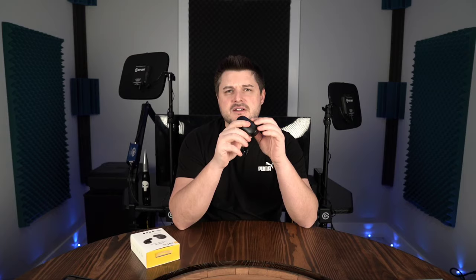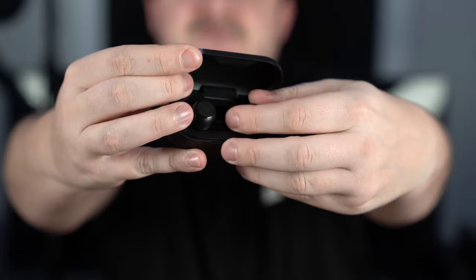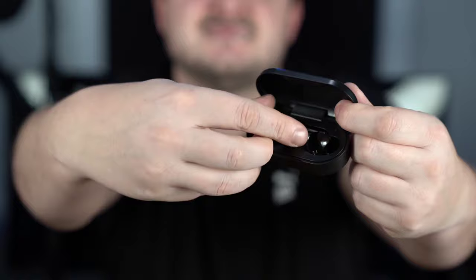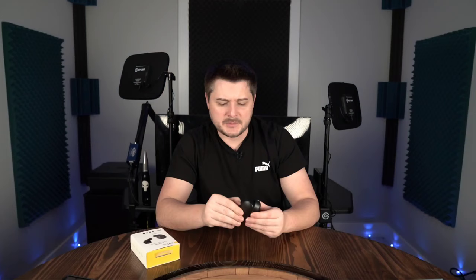So here are the earbuds themselves. One thing I will say is the plastic does feel pretty cheap compared to everything else — the Jabras, the Soundcore Liberty 2 Pros — everything else feels cheap. The hinge, the door — it's magnetic though, so I don't think this is going to come open on its own. You do get a battery notification right at the opening of it, and there are four lights, so you know there's 25% increments. Great. EarFun branded across the top, flat spot for wireless charging, USB Type-C port on the back, and there they are housed inside.